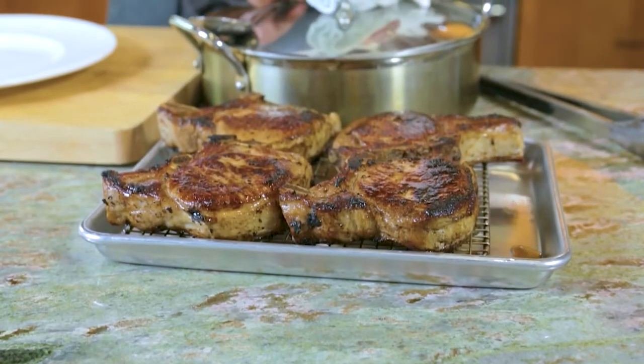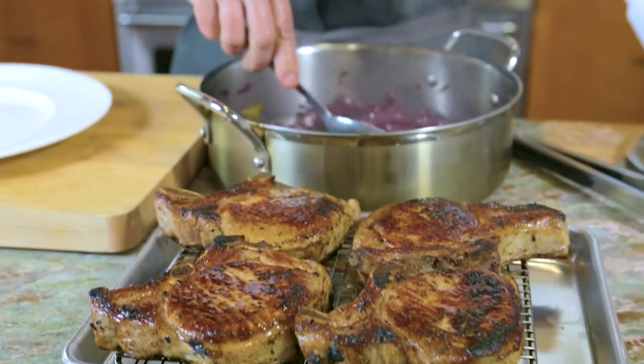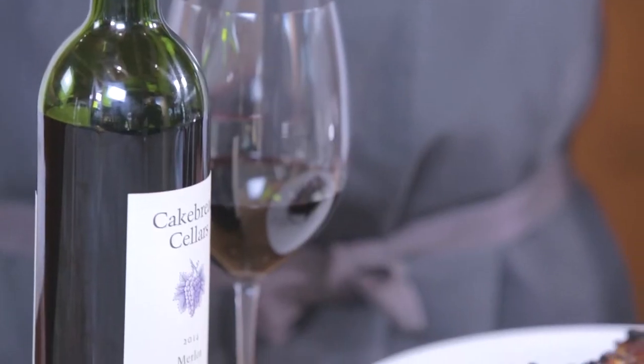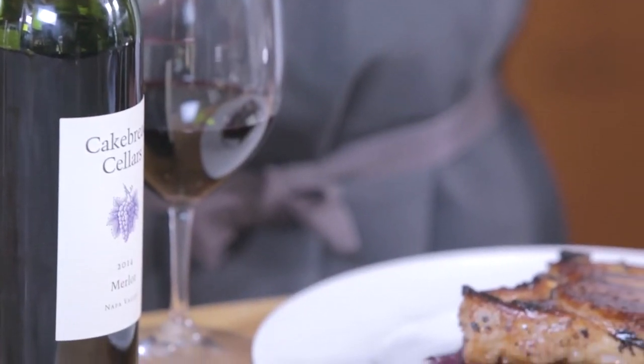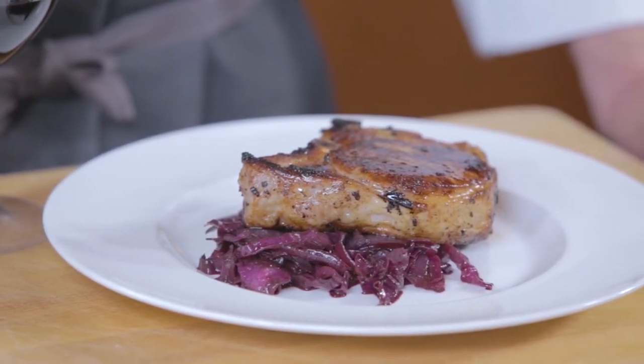Pork chops — nice thick cut pork chops tend to dry out very easily when you cook them, and the only way to get around that is to brine them. Pork needs to be brined for at least a day in advance. Sort of look at it as a recipe you'd save for a special occasion, a weekend get-together with friends. It's also a nice way to show off a really nice glass of red wine.